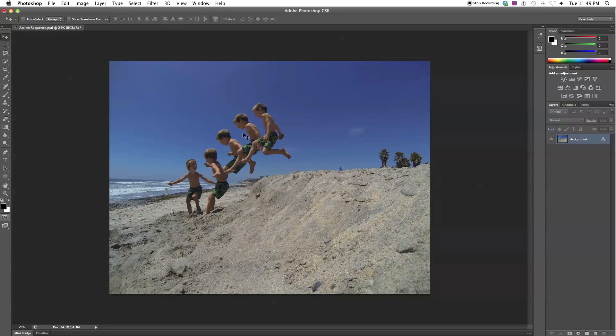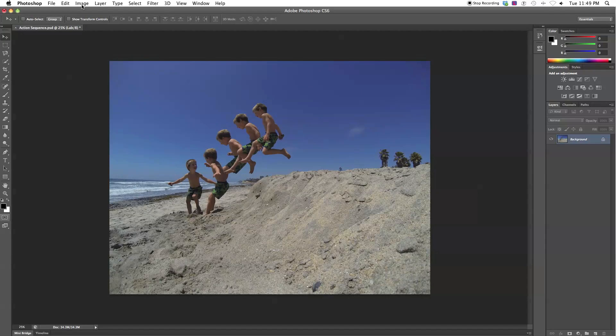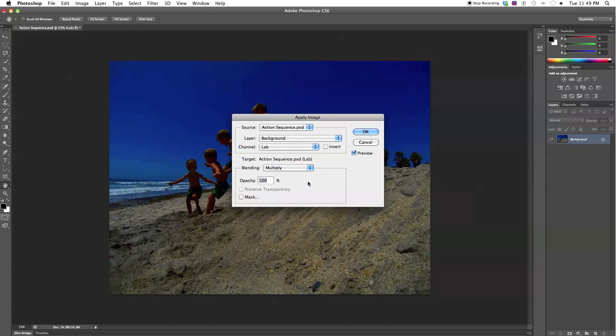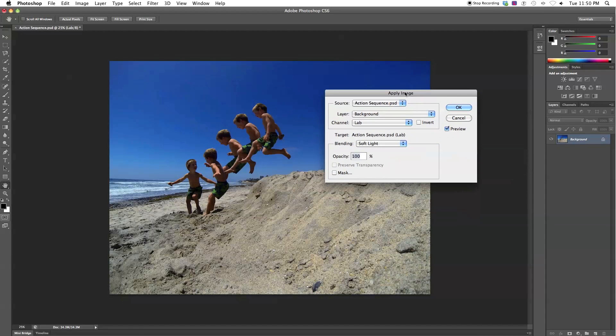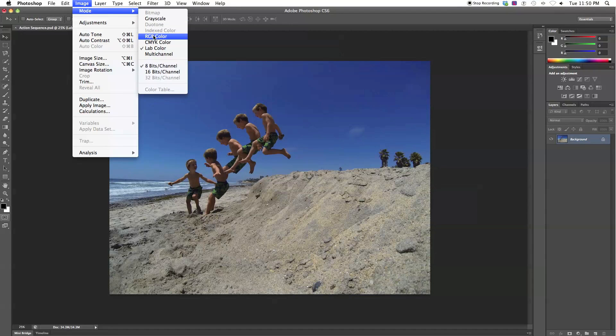The first color correction is LAB color, which is a good way to get more color out of your image without over-saturating it. Go to Image > Mode > Lab Color, then Image > Apply Image. It may default to Multiply — change the Blending to Soft Light at 100% opacity. The contrast may look high, so try bringing opacity down to around 40–60% until it looks good, then click OK. Be sure to go back to Image > Mode > RGB Color so you can save as a JPEG.